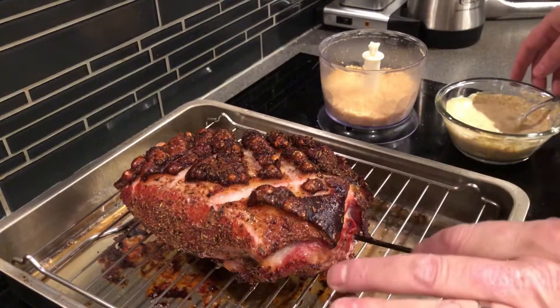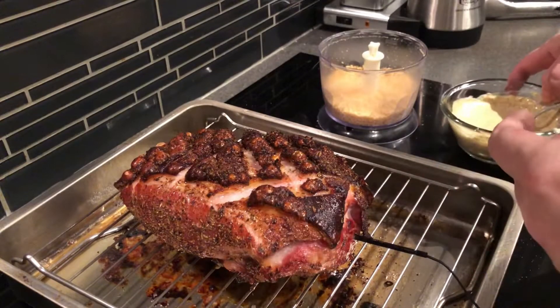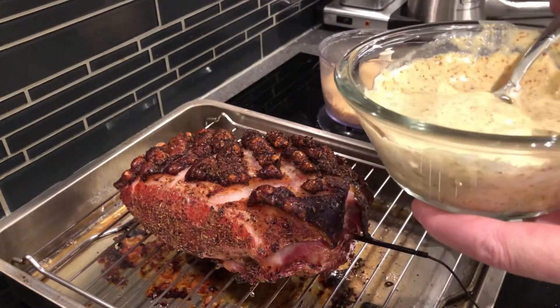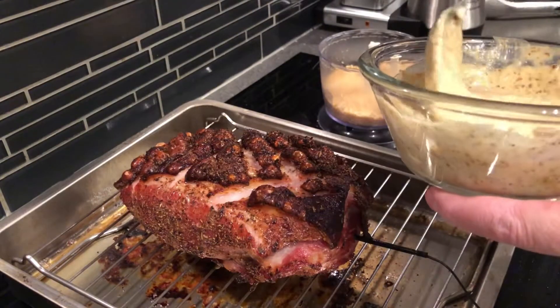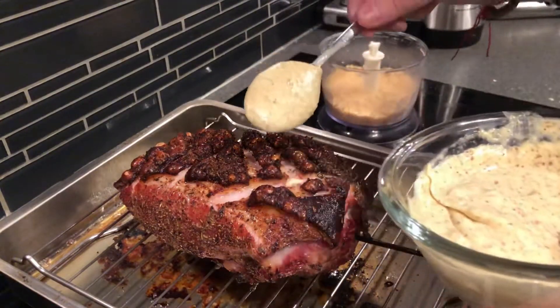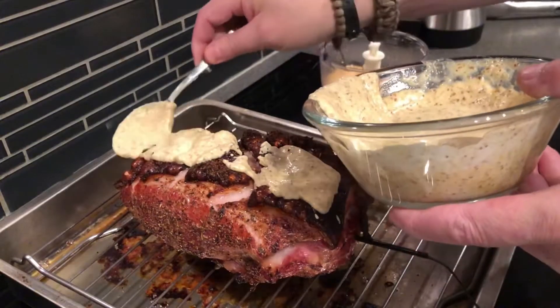Full disclosure here: when we got back home after being away, the grill had kind of lost temperature. This had only gotten to about 60 degrees Celsius and I wanted it to be 65. So I just ran it in the oven for a bit. Now we're gonna put the mustard mayo on here — just spread it on top.